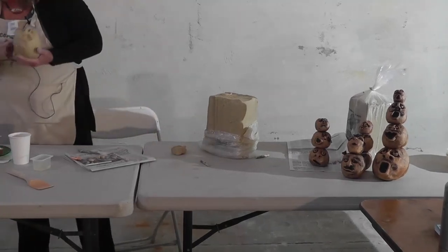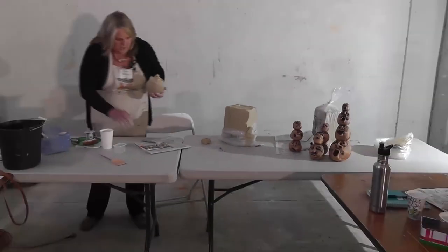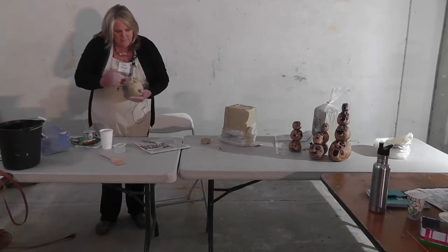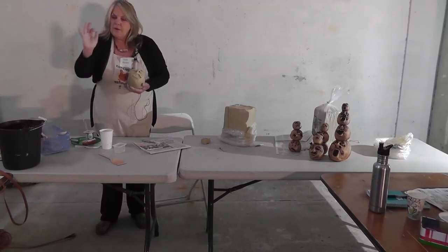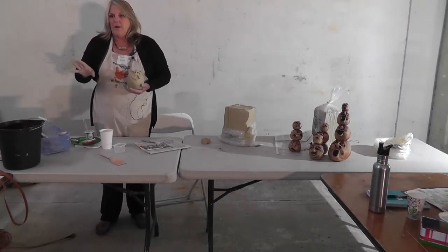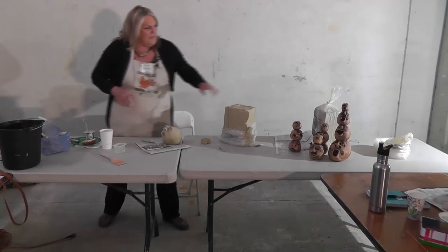Make your hole — take your pin tool and make it where you can't see. So the nostril or the eyeball, just a pin hole all the way through. Do you feel the newspaper? And you have now relieved that bomb problem.